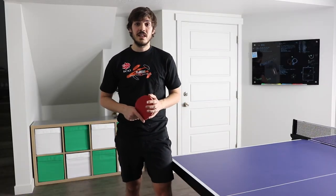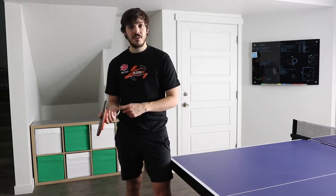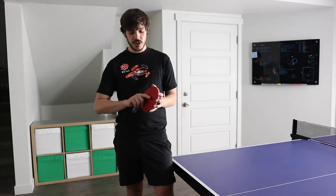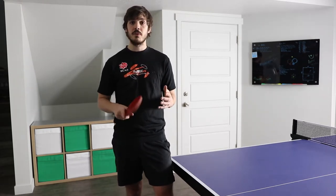I always like to start with the grip and stance on all of my serves. The way I like to hold my racket on this serve is with the index finger up and the other three fingers off the racket. If you're a penhold player, I'd recommend putting the back three fingers on the racket — that'll help you get and stay underneath the ball. For shakehands players, changing the grip this way gives you much better wrist motion and spin on your serve. I use this grip for all of my pendulum serves.